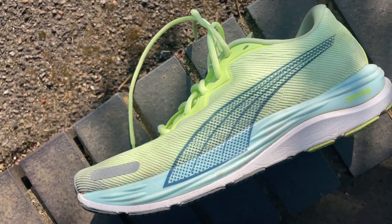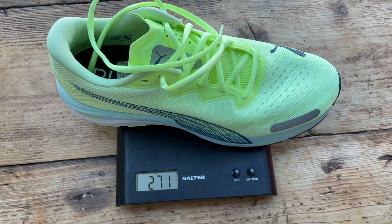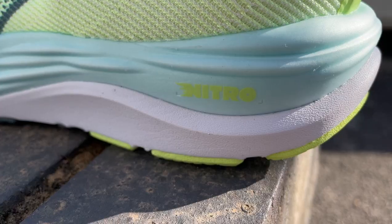The new version has the same drop as the original — a 10mm drop from heel to toe, with a heel stack height of 33.5mm and a forefoot stack of 23.5mm. It's very slightly lighter than the previous version; in a UK 9, this weighs 271g (9.55 ounces), compared to 280g in the original. You've lost a little bit of weight, largely because they've reconfigured the midsole.